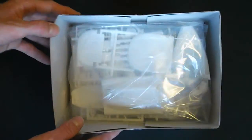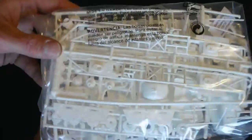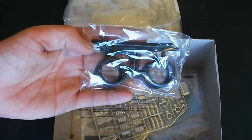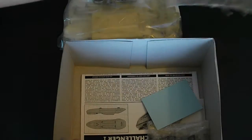On opening up the box, you can see everything is nicely bagged up in individual bags. There's one large bag with all your white molded parts, bagged with your small skinny salt flat style tires. The chrome plated parts tree looks to be pretty nice.